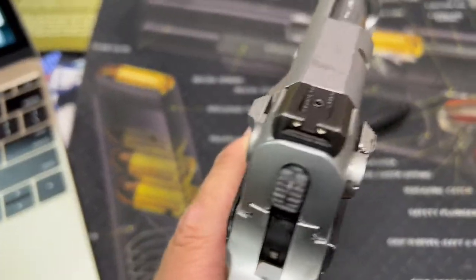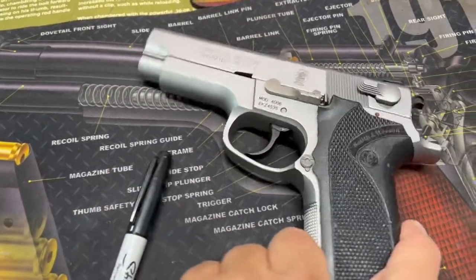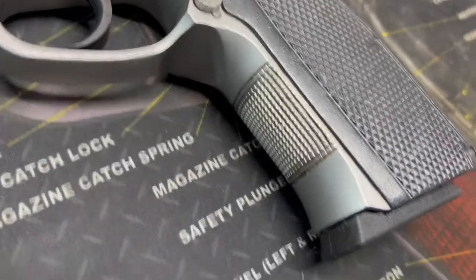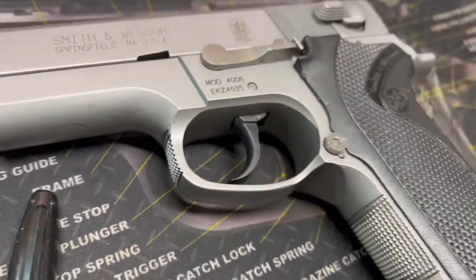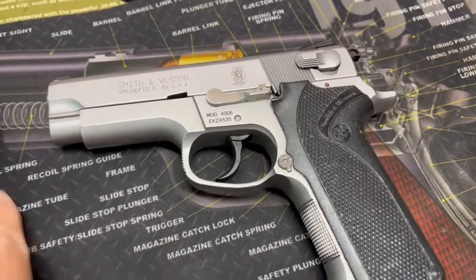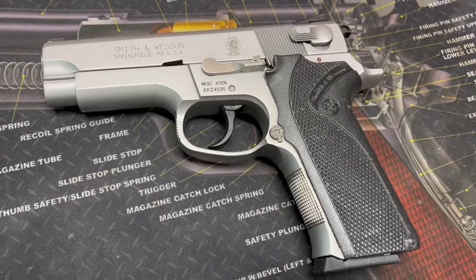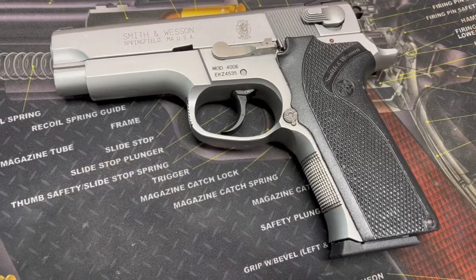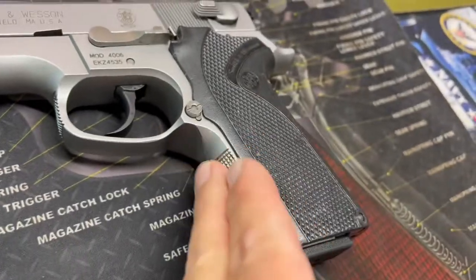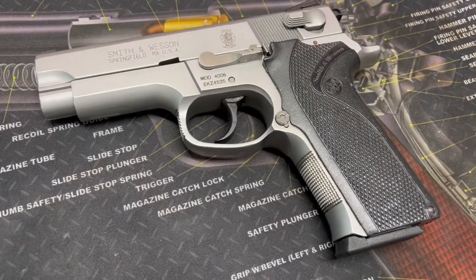The sights aren't particularly adjustable — other than drifting them side to side. You'll notice the serrations on the front of the grip strap and on the front of the trigger guard as well. It is double-action first shot at 12 pounds trigger pull, then 4.5 pounds single-action follow-up. It does have a magazine disconnect — if the magazine is out, it's not going to shoot. The trigger guard is slightly extended with a little reinforcement and checkering on the front strap. Magazine capacity is 10 or 11 rounds depending on the model.